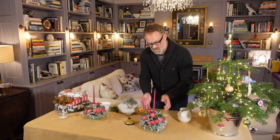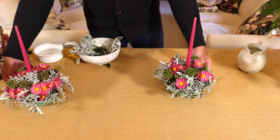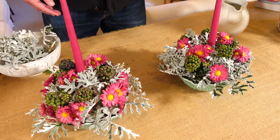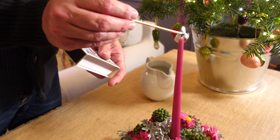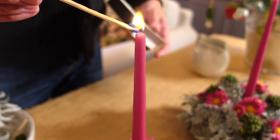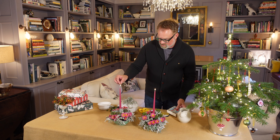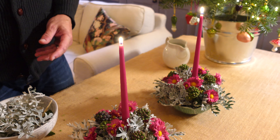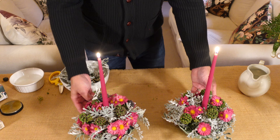There we have it — the finished arrangement. You just need to keep it topped up with water, which you can pour in with a jug at the side, and keep it in a reasonably cool place. That should last you for maybe two to three weeks. The finishing touch of course is to light the candles — and there we go. Never leave a burning candle unattended. So there we are: my flower frog and ceramic flower bowl table centrepiece for Christmas.